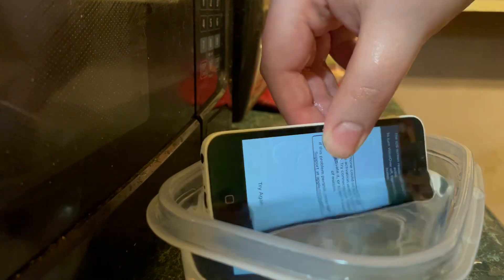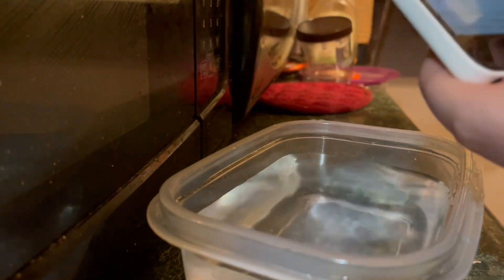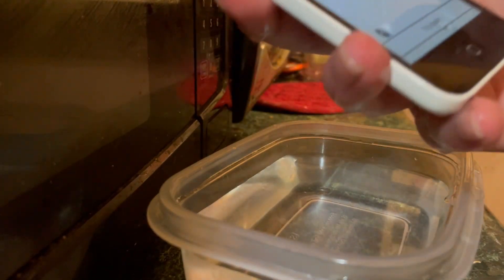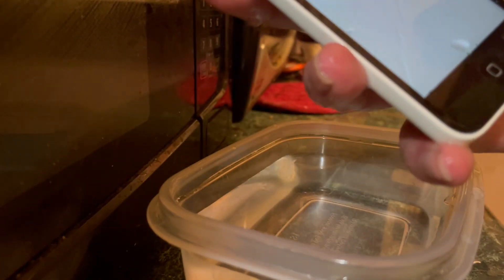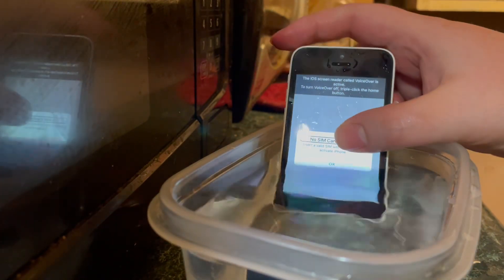Let's submerge it. Oh no, hopefully it doesn't get damaged. Let's see how fast water can get in that way.